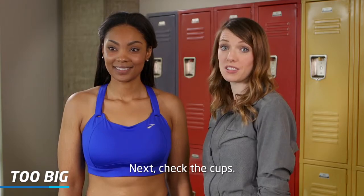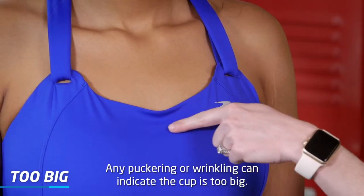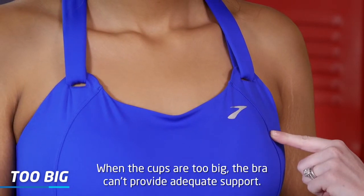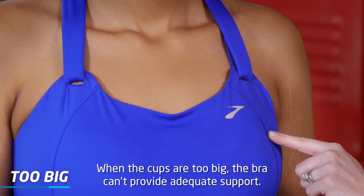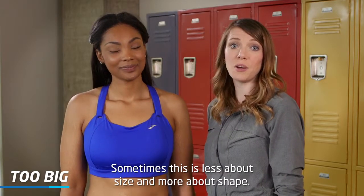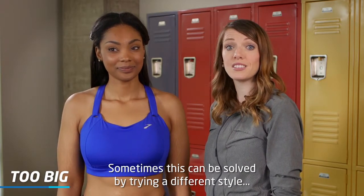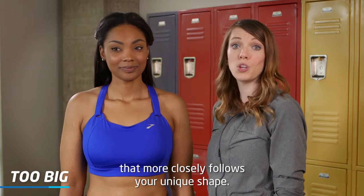Next, check the cups. Any puckering or wrinkling can indicate the cup is too big. When the cups are too big, the bra can't provide adequate support. Sometimes this is less about size and more about shape — trying a different style that more closely follows your unique shape can solve the issue.